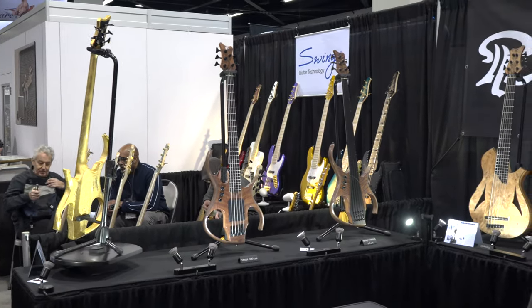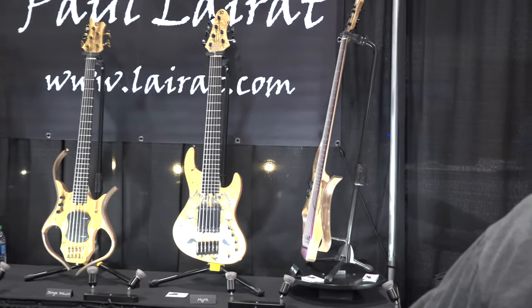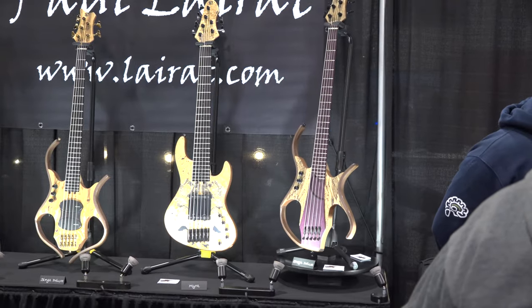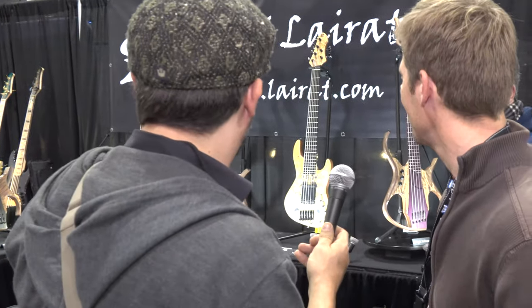Mira bass, like a jazz bass. And the last Stega. That kind of reminds me of — I might mess this pronunciation up too — Mayones. You know that bass company? The one that Hadrien plays? Like that reminds me of one of their basses. Yeah, it's a great looking bass. Thank you.